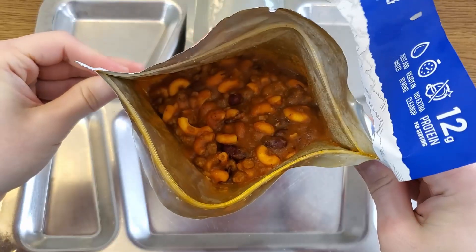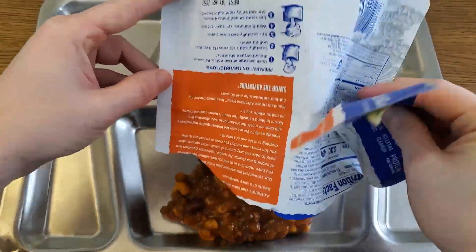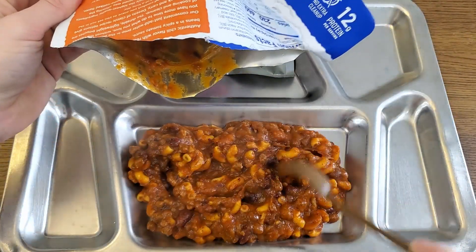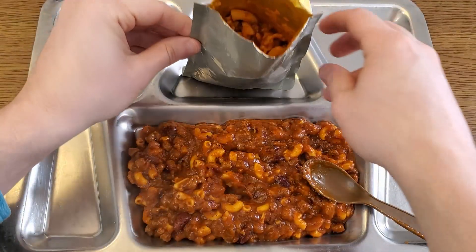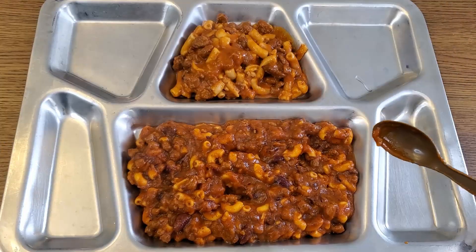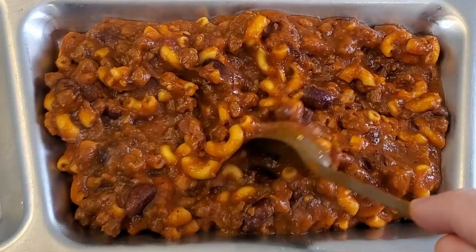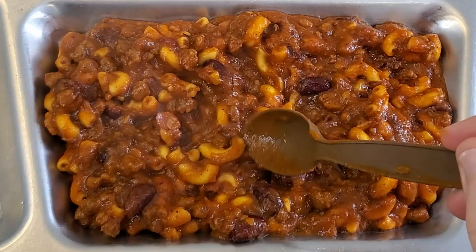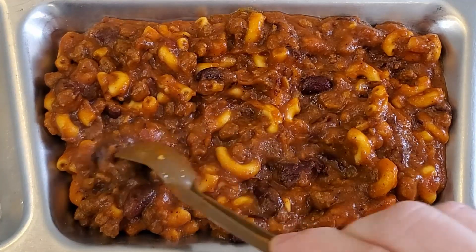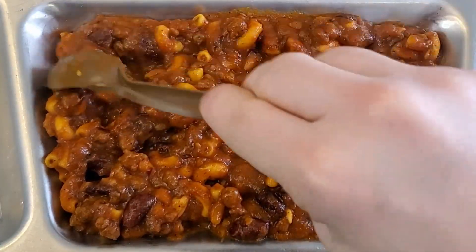Both meals are all heated up now. That would have certainly been too much water had I put the full 12 ounces in the Mountain House. Pouring it out onto the tray — nice and thick, just the way I prefer my chili. The aroma coming off this is very pleasant, still steaming. Taking a close look at the Mountain House: there are the macaroni noodles, a good amount of beans distributed throughout, small but plentiful bits of meat, a couple little flakes of onion, and you can distinctly see little bits of chili powder. The sauce is nice and thick.